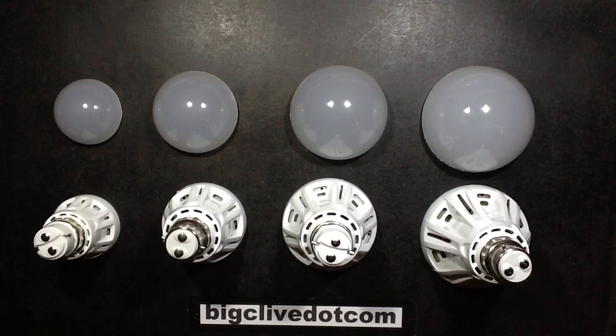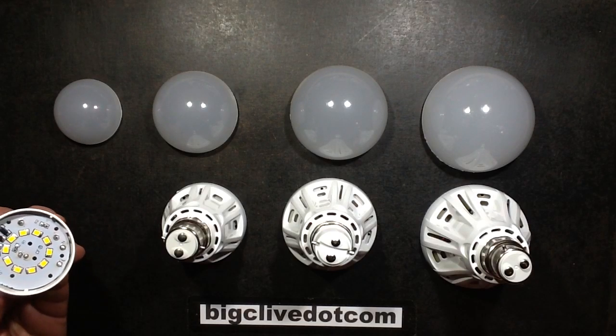Four LED lamps. Let's call them DO, RE, MI, and FA — because DO as in DO.